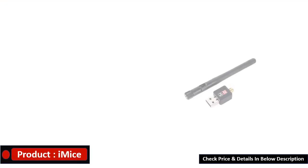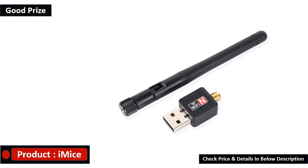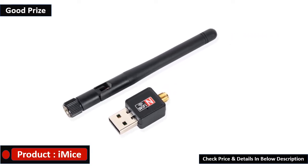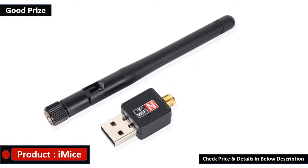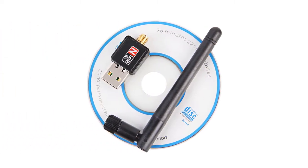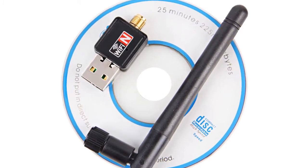Mini USB Wi-Fi Adapter 150 Mbps, 2 dB Antenna, PC USB Wi-Fi Receiver, Wireless Network Card, 802.11 B/N/G High-Speed USB LAN Ethernet. Package includes: Wi-Fi Adapter, 2 dB Antenna, 150 Mbps, and CD Driver.